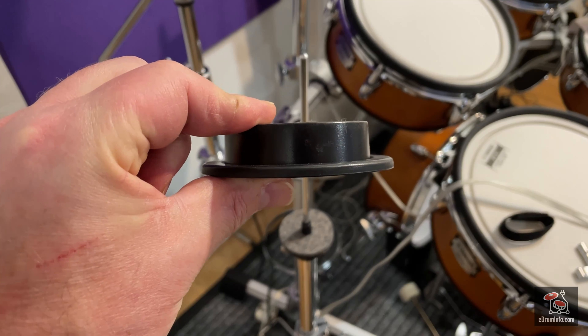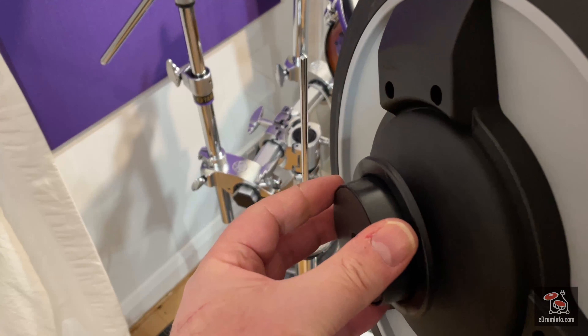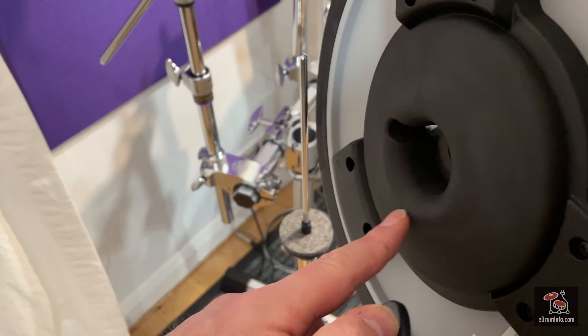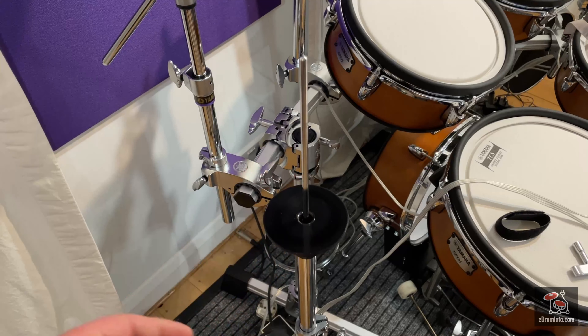You can tell if it's right because if you turn this you can hear it clicking. I normally align the wing nut with the stabilizer then.